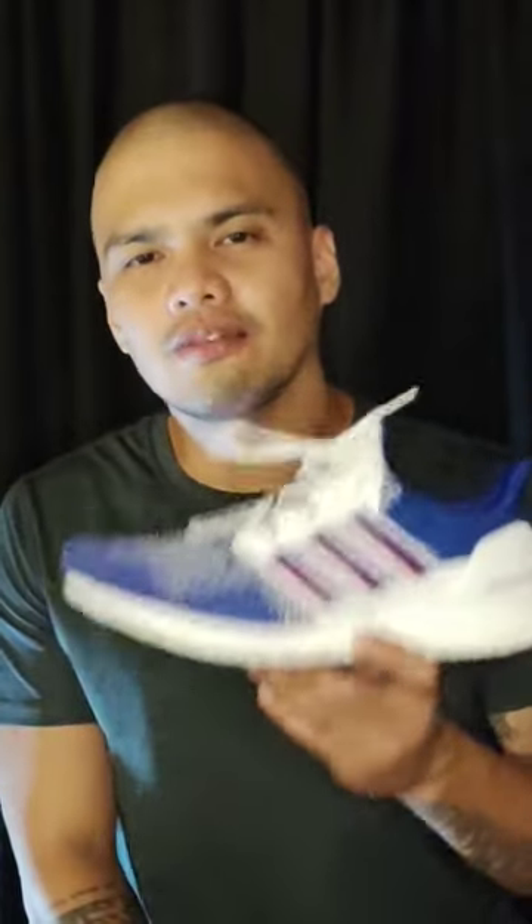I could recommend this shoe for those who have neuropathy issues, lumbar issues, or whatever physical issue you might have. If you're looking for a shoe that could give you that 10 out of 10 comfortability, this one is for you.